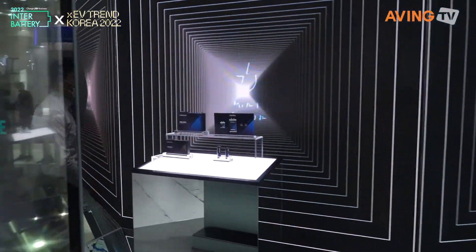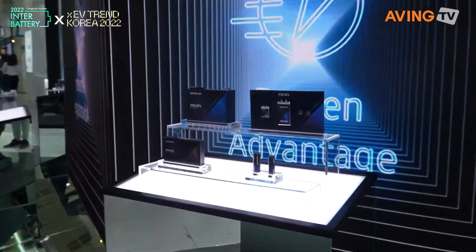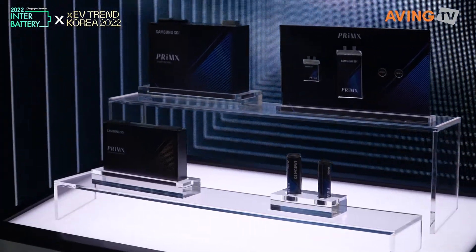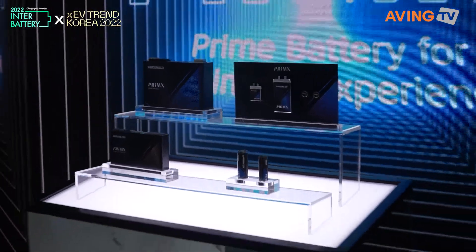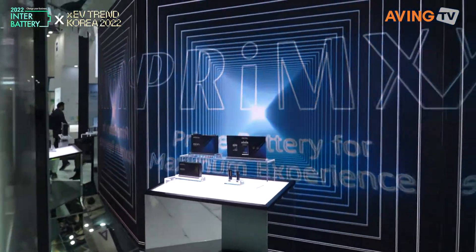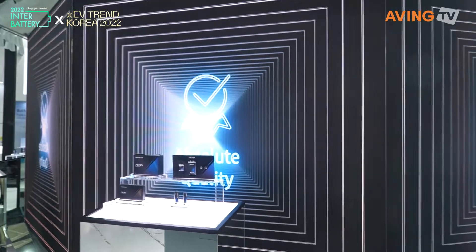So that means I need to upgrade my phone again to get that battery! The full name is Primax — Prime battery for the maximum experience. That's the full name.